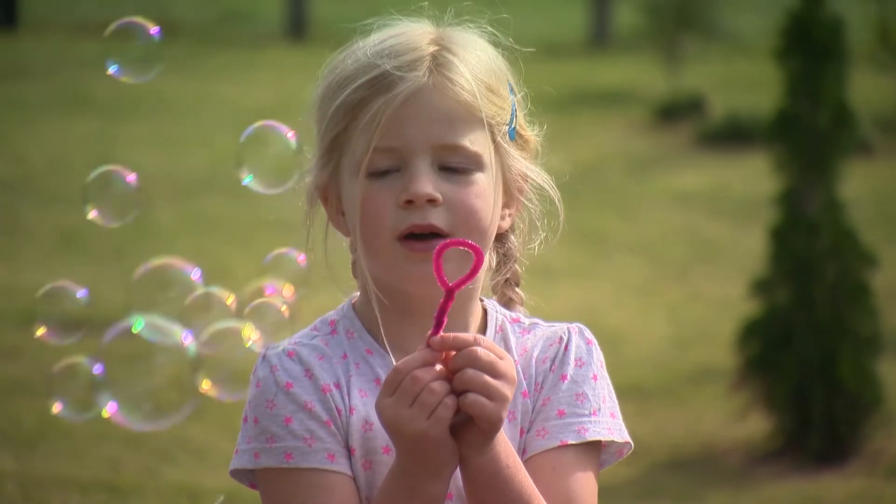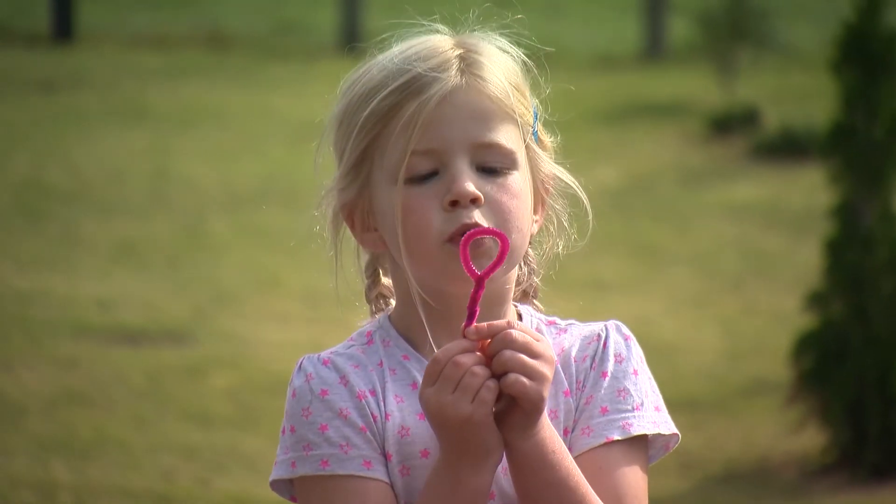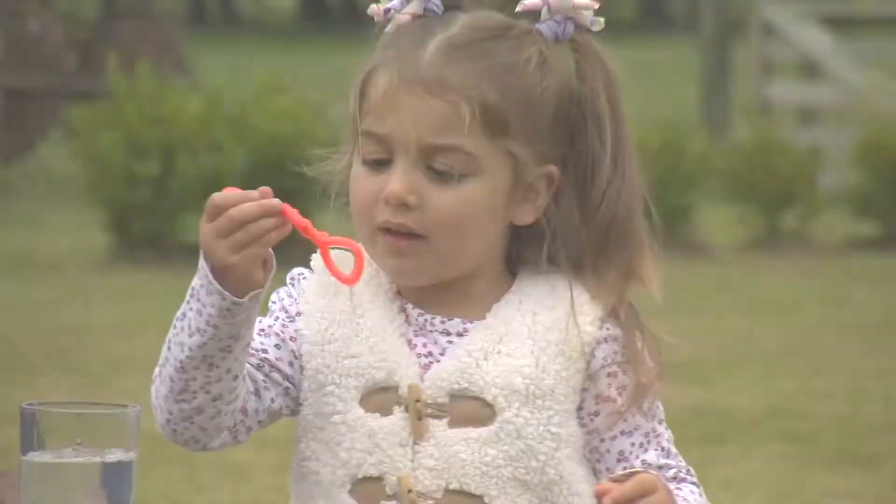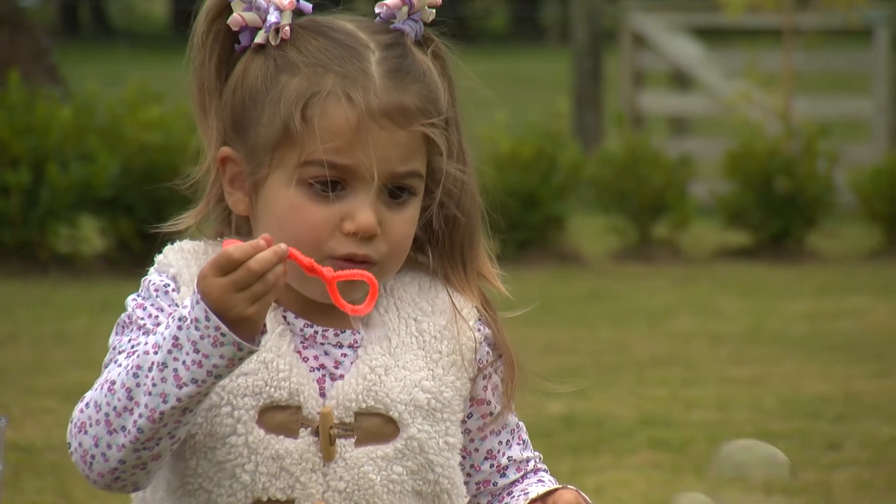Now slowly blow! It may take a few tries to perfect your technique. There we go! Bubbles!